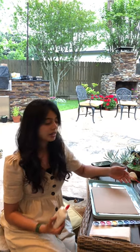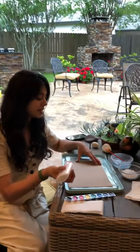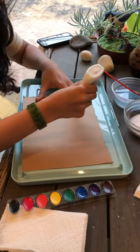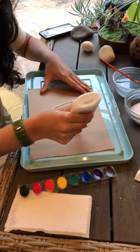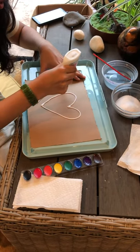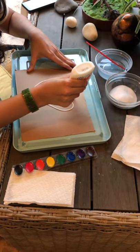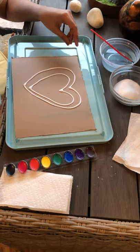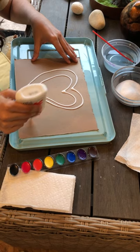Let's go ahead and get started. I think I want to make a few swirl patterns and some hearts — I might even write my name. Here's a heart. You can make a large heart. Remember to press your glue against the cardboard. You can also do some swirl patterns.